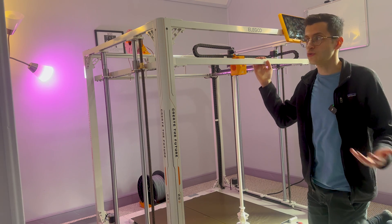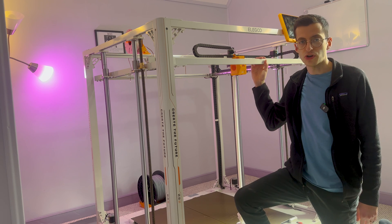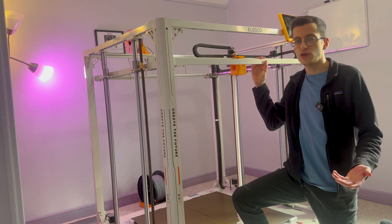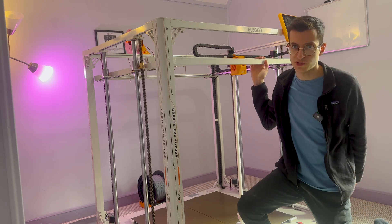They sent me this printer for free. When it does release, it'll retail for $2,500, which is on the expensive side. But the good news is you could sell your house and live in your 3D printer, so I see this as an absolute win.